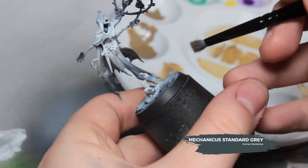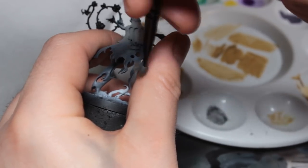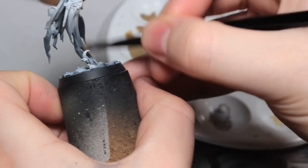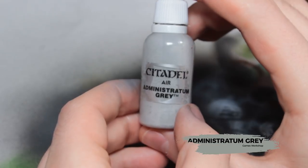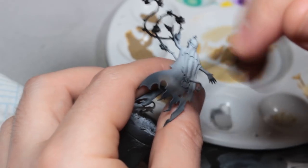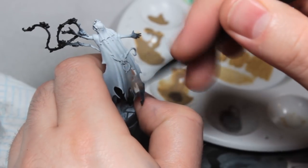Now I'm going to dry brush Mechanicus Standard Grey across the black areas of the model, to catch all of the folds in the ghosty effect and robes. You don't need to go all the way up into the paler areas because you want that darker grey to catch on top of the light areas you've painted. Doing the same with Dawnstone — going over the black and grey areas and over the Dawnstone areas, trying not to get it on the much lighter colours. Now using Administratum Grey, taking this slightly higher up to each point where the appropriate colour is from the airbrushing.